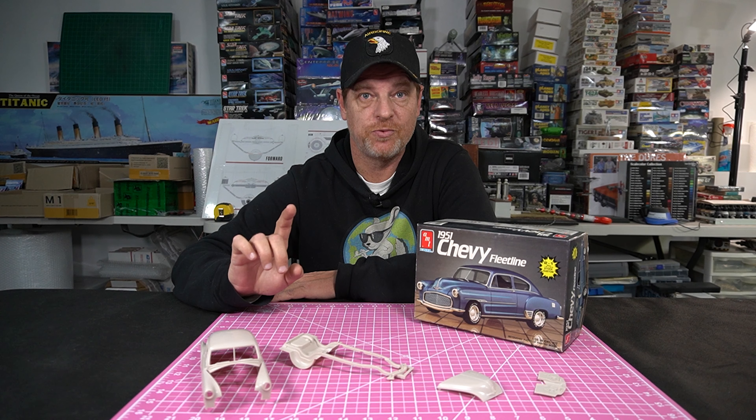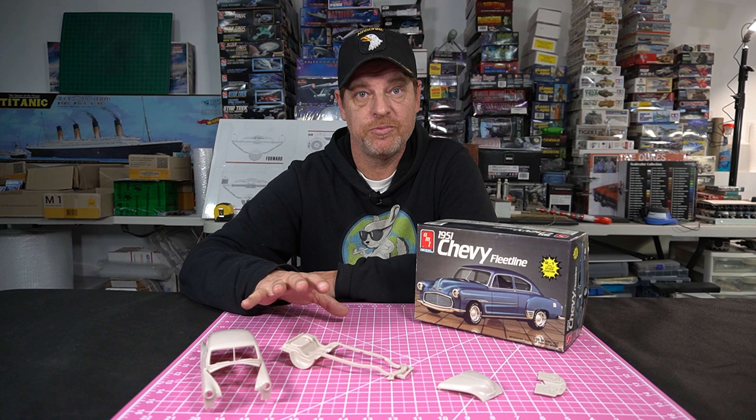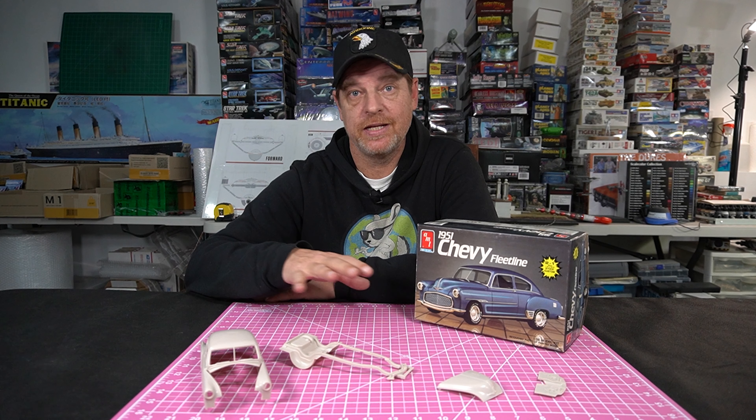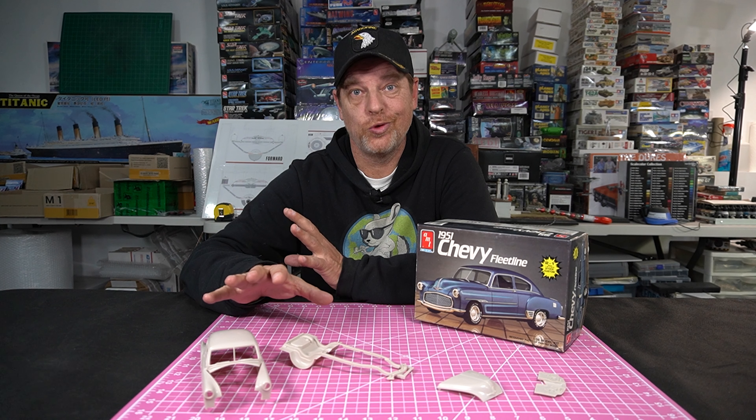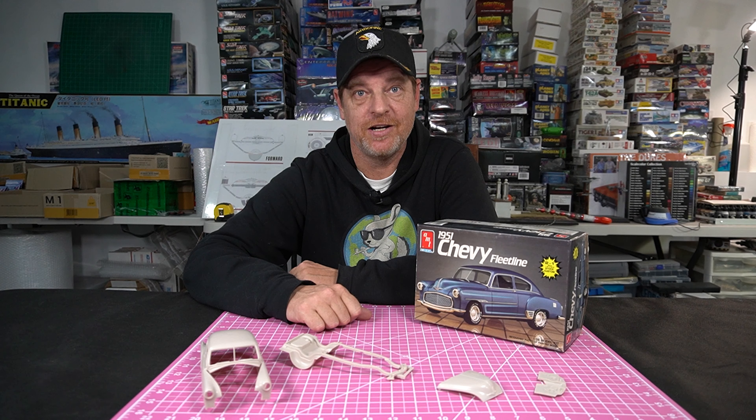So I started the kit and I'm starting to clean this up. I'm trying to do a little bit better than I did on the 32 Ford 3-window. I've already run into some problems with the kit, so I'm going to show you the things I already did. This is going to be a pretty quick video and then I'll let you know what's good and bad so far. So let's get to looking at these guys right here.